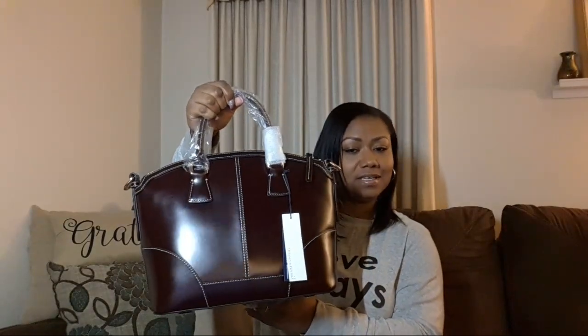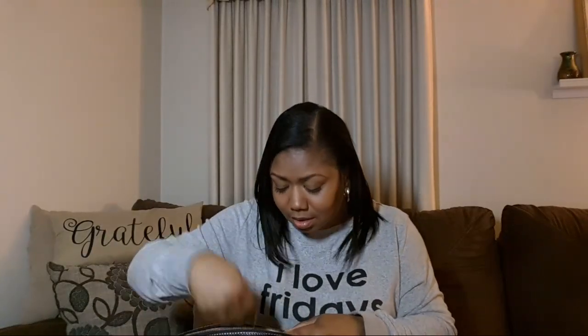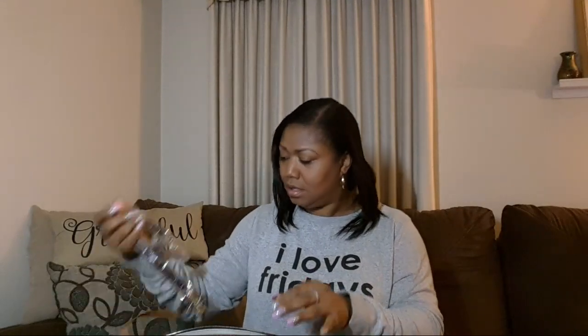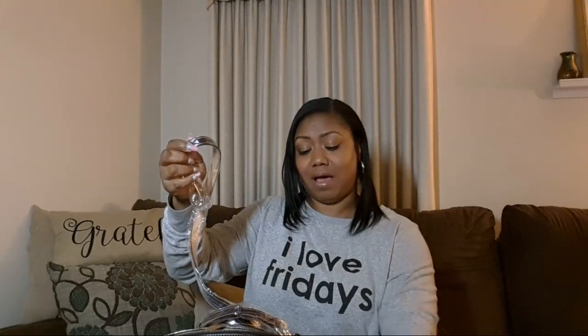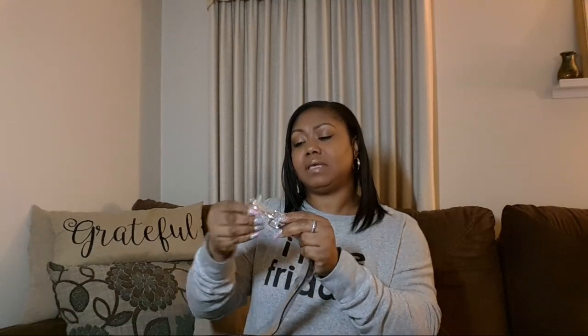And it is - it is gorgeous. I'm very excited. And so it has the attachable strap and we're going to pull that out - dust bag. Here it is. And they mentioned on television that this new strap for this new leather had suede on the back, so I'm curious to see what that is.